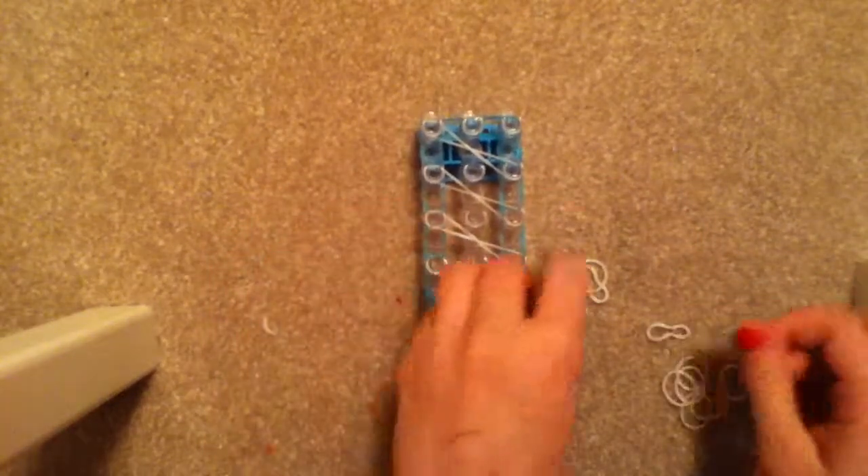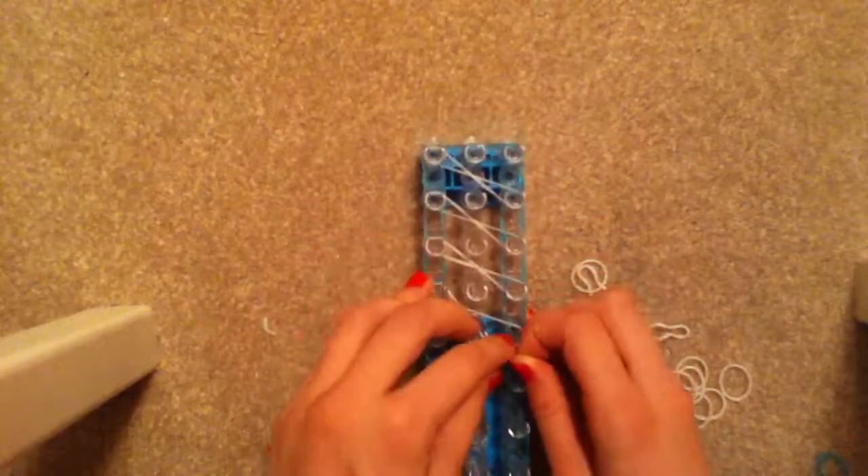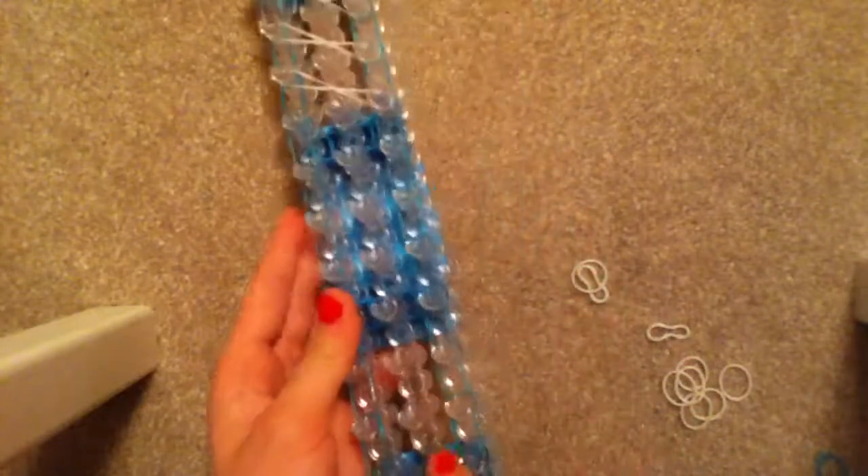I'll show you one more. Do this all the way down — or all the way up, whichever way you did it. Once you are finished with that, you are done placing your bands.